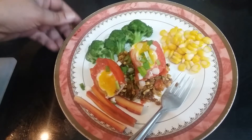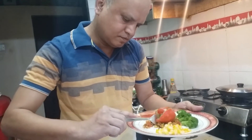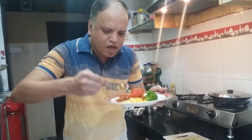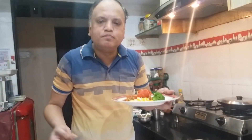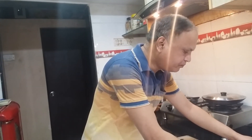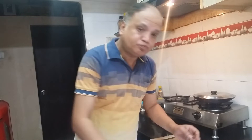Let's put spring onions for garnishing. That's good — it's a complete breakfast. Try this recipe at home, and don't forget to subscribe to my channel and click on the bell icon. Thank you.